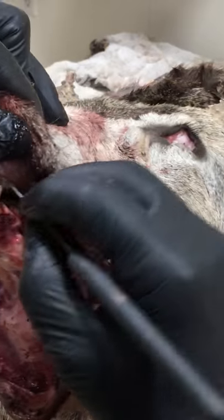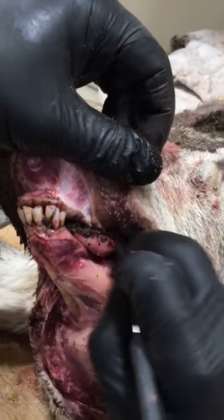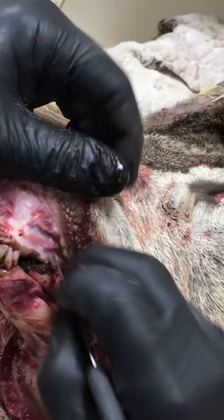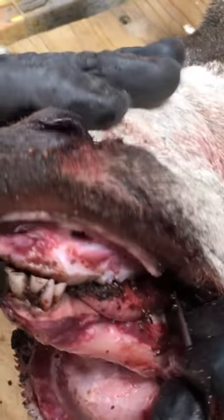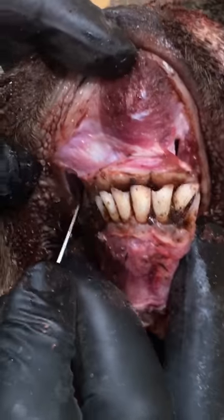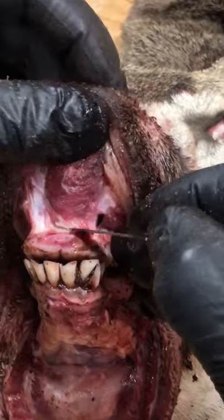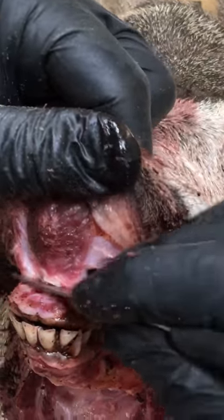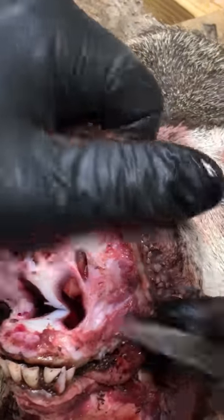You can see it right there. Same thing — stick right along the gums. The cartilage is sitting right there, so you're going to stay right on the bone and cut back. Now you want to see the holes here — that's the sinus cavity.